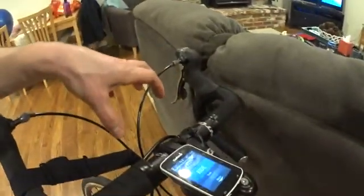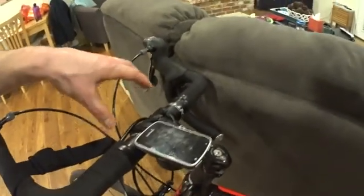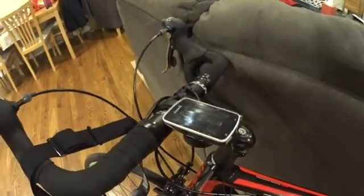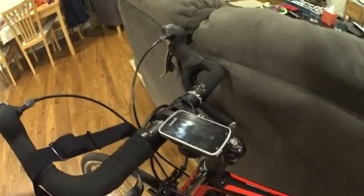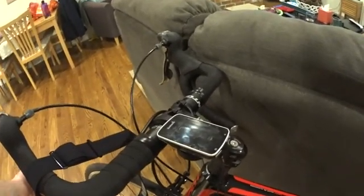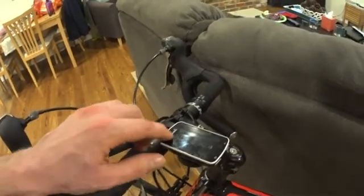I was having a lot of problems with data drops when the Garmin was mounted up here by the handlebars, like you see a lot of people do. I was very disappointed in my first couple of rides — just dropping data constantly. I thought maybe it was a line-of-sight issue because they were communicating, but poorly.